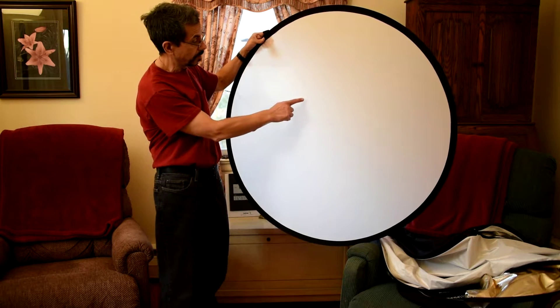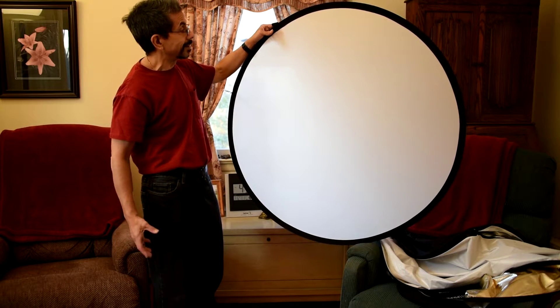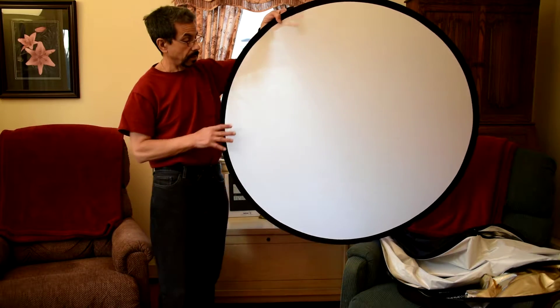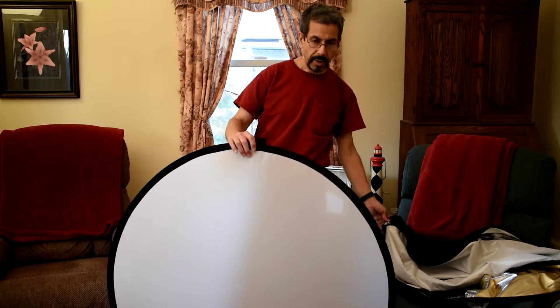There are some very slight dots on here that look like the size of pinheads. They might be oil stains — I don't know what they are. But it's very very minor.